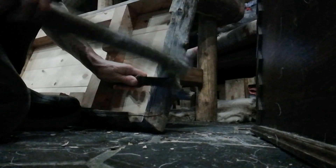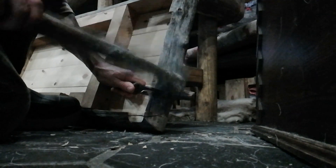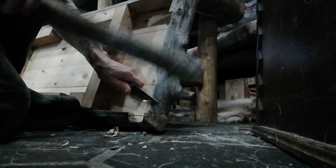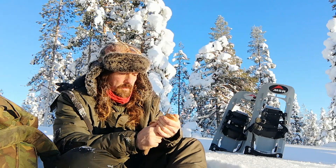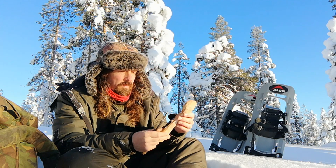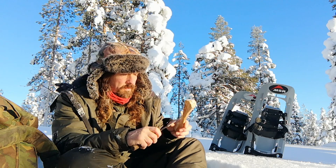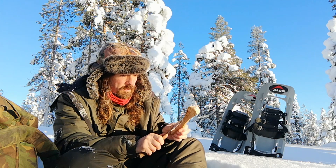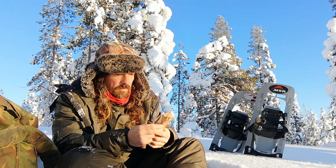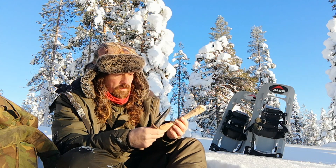That blade geometry works fantastically well when it comes to working with wood, both at work and also in the forest. The blade length is round about 4 inches, so 100 millimetres, which makes it a really nice knife for smaller carving tasks.